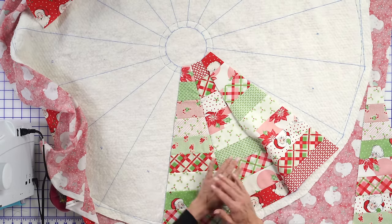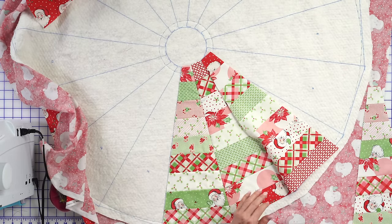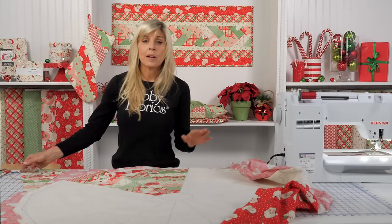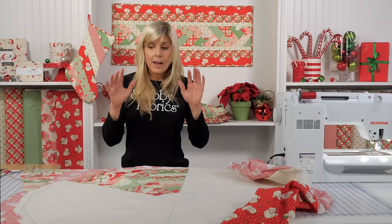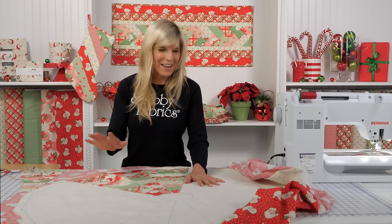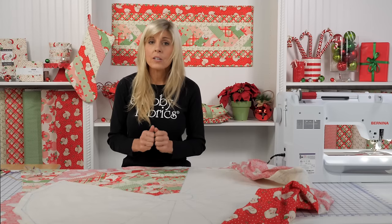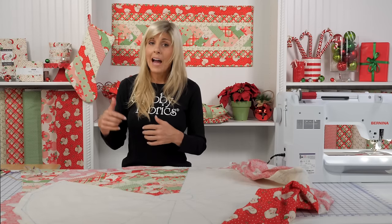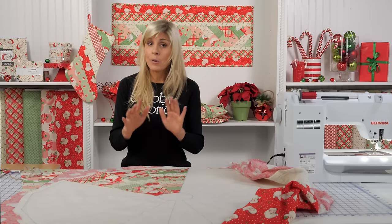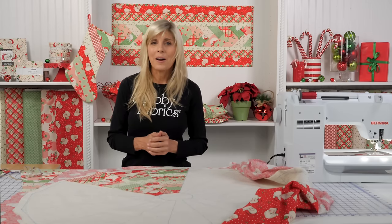You're going to repeat that process: right sides together, pin your seams, go to your sewing machine, sew your quarter-inch seam allowance, remove pins, trim threads, flip, roll and press, and continue all the way around until you finish with your 16th fan. I'll go ahead and do that off camera. When we come back, that will be stitched down, and I'll show you how to cut everything out and finish up with binding.